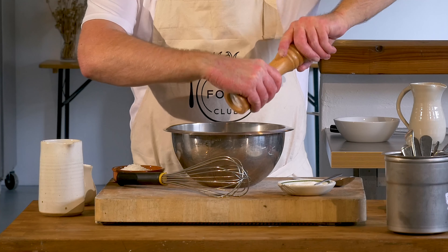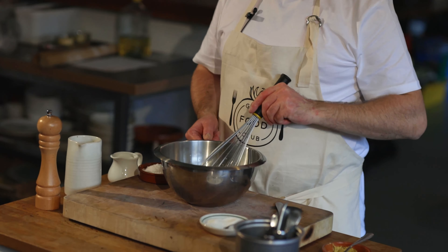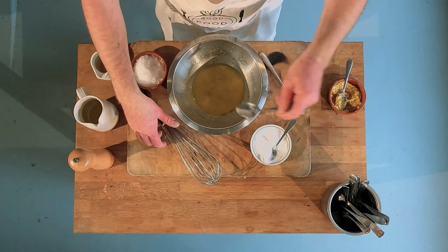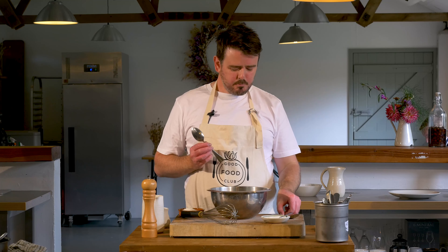We then drizzle in our sunflower oil, keeping whisking all the time, and there we have it — a quick vinaigrette.